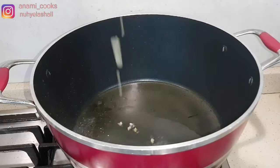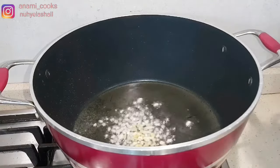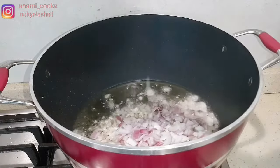Now in my pot I'm going to add my minced ginger and garlic, then I'm going to add my chopped onion and fry it for about one minute so all the flavors just come together.